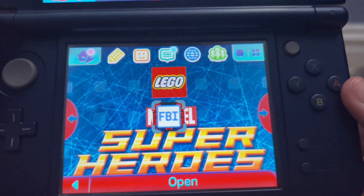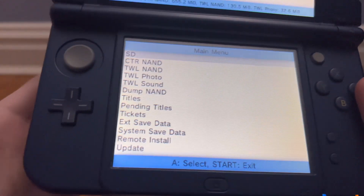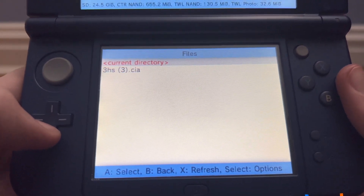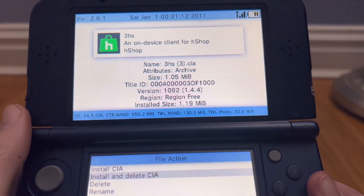Once you're back on your 3DS, you're going to want to click on the FBI application and press open. Once you're inside, you want to press A on SD, then scroll down to CIA's, and then hover over 3HS, click A, and then press install and delete CIA.